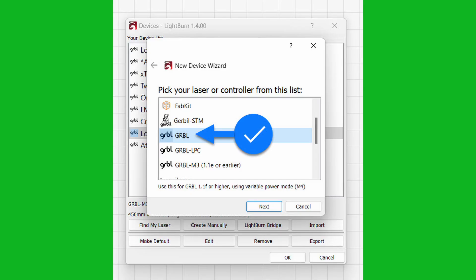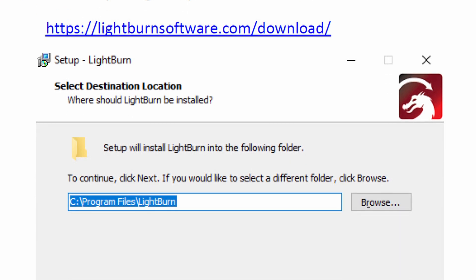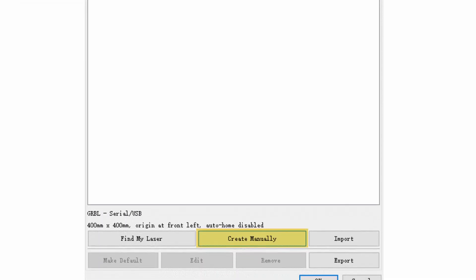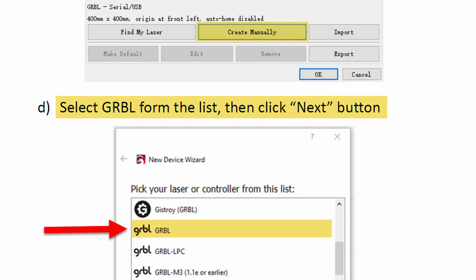To avoid these safety risks, it's essential to follow the written instructions provided with this machine. Make sure to use the GRBL drivers instead of the GRBL M3 drivers that are installed automatically when you use the auto-detection function in Lightburn. This is mentioned in the booklet or file that comes with the laser. I believe it's a significant oversight on the part of the Longer engineers to have the laser advertise itself as a GRBL M3 device when it's not, and I hope they address this in a future firmware update.